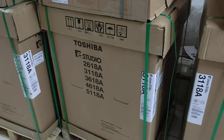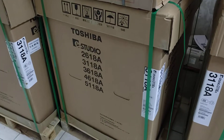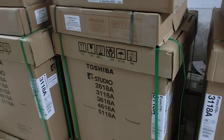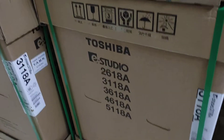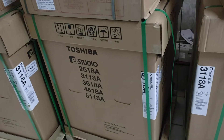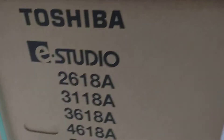Assalamualaikum. This is the new Universal Office Equipment. This is a 1380 machine. This is also a 1480 machine. This machine is a 1380 machine — this is the series.